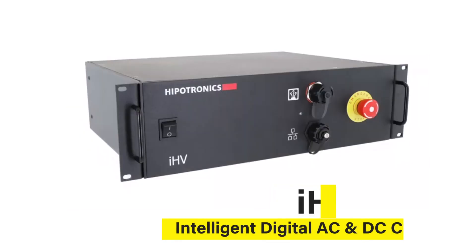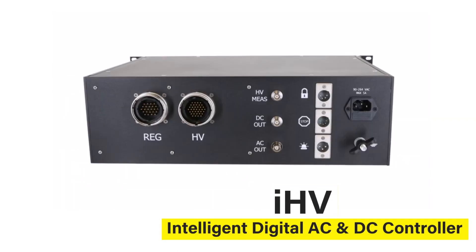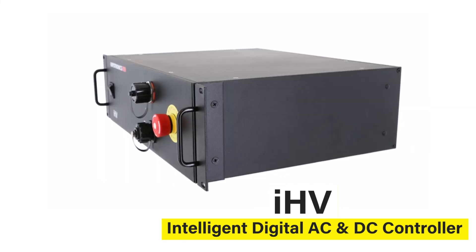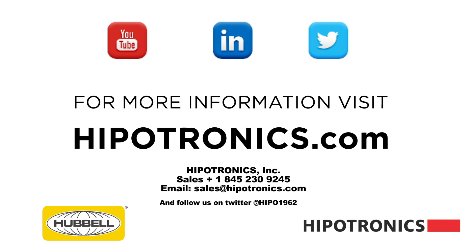The IHV's intuitive design and flexibility will improve the way high voltage testing is performed, making it easier and more efficient to operate and analyze data. Visit Hypotronics.com for more information on the IHV and our other high voltage testing solutions.